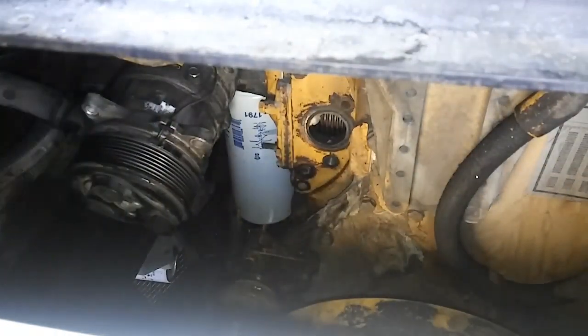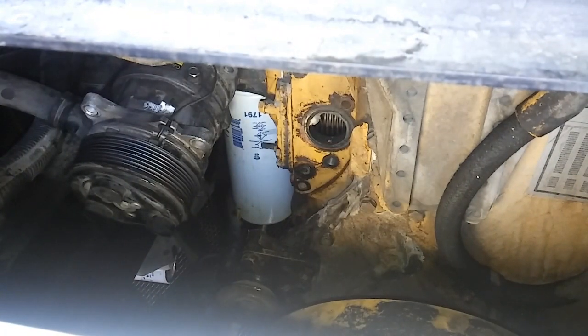What most people probably don't know is that you can actually test the water pump to see if it's operating normally. This is regardless of whether it's a diesel, a gas, belt driven, or gear driven water pump — because they all basically work the same.